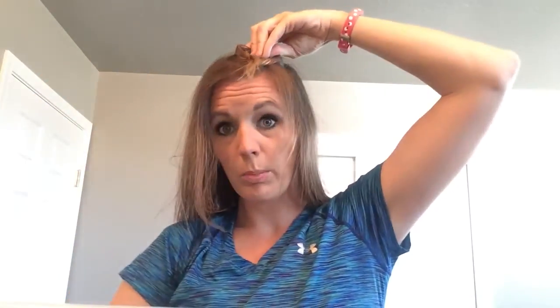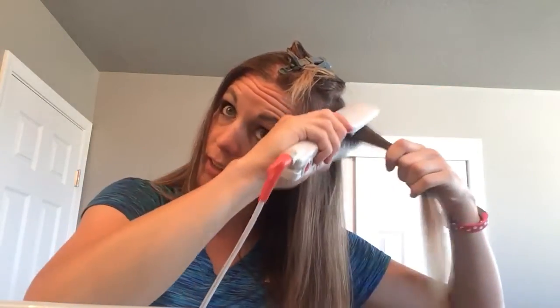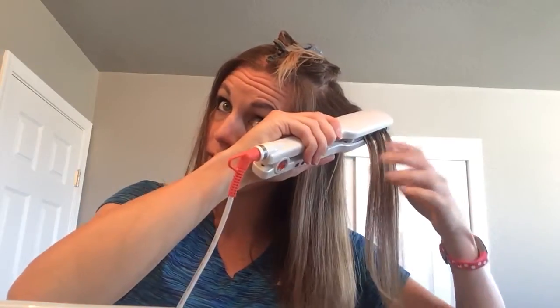I take just the top layer — this part, this part, and a little bit back here. I take a little bit like that — you can see my baby hairs coming out, that's okay. Then I just pin them up because that's what's going to go on top. Underneath I'm going to pretty much crimp my hair, and then on top I put it down flat so it looks good. Then I take the volume and just hold it there about three seconds.